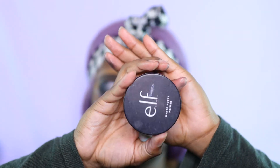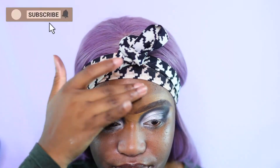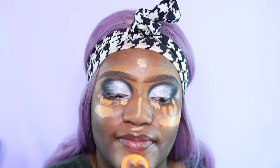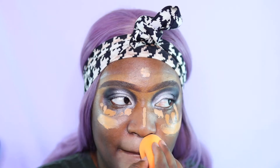We're going into our face. I washed and moisturized my face off camera before I even did my shadow and brows. I'm going to go in with the ELF putty primer and prime my face with that.